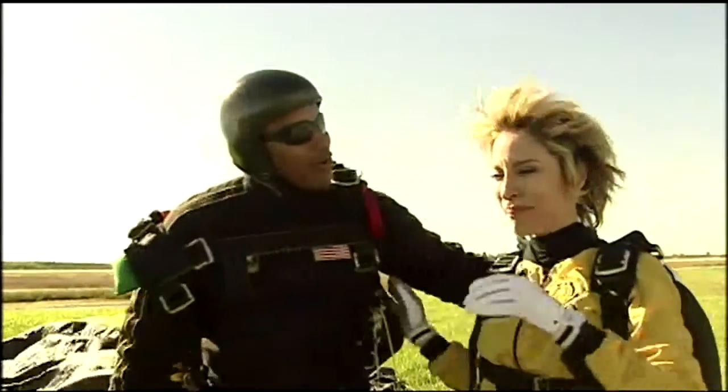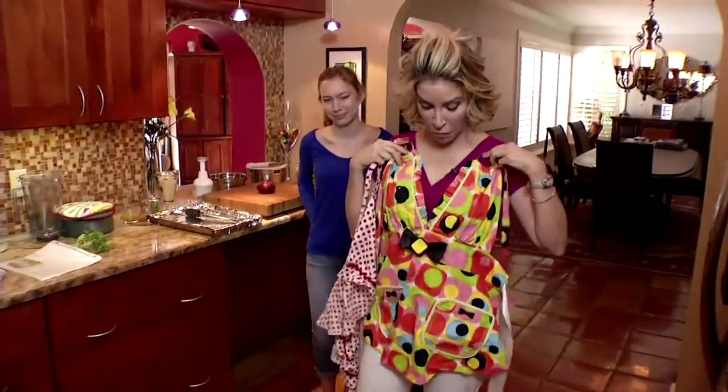Oh my God, we're so high up! That was the most frightening experience I've ever had in my life. Well, she's almost never afraid. I'm so nervous now. My mouth is dry because you're interviewing me. I hate this feeling. You got this, girl. Come on.